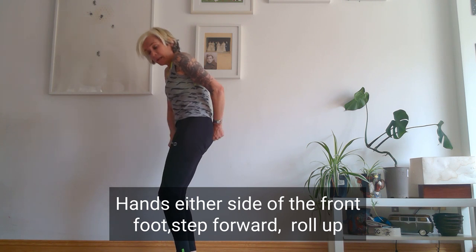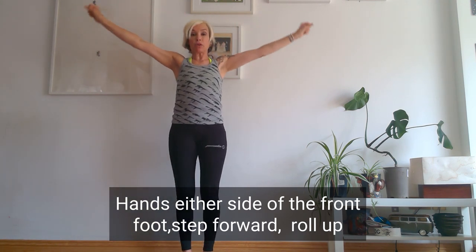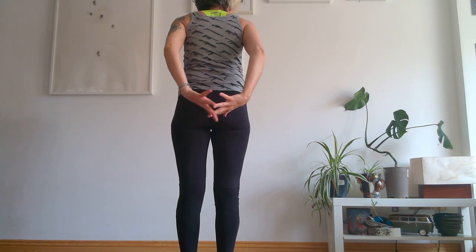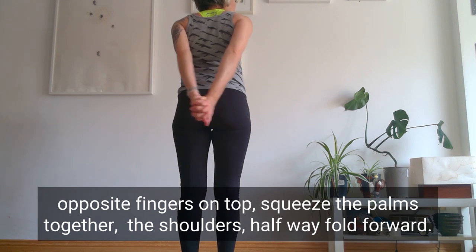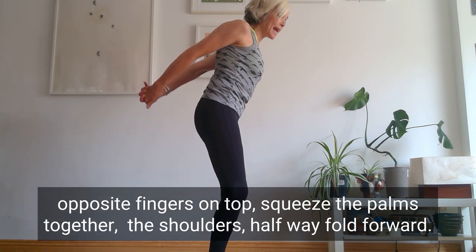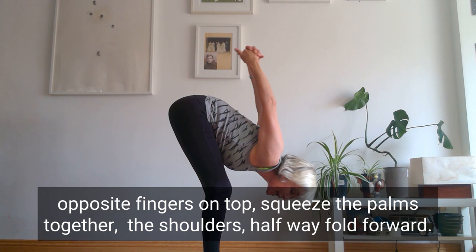Activate the thighs, lift up from the pubic bone, extend the arms out, flick the fingers overhead, back down — and then we're going to do the same thing again. Bring the arms round your back. This time when you connect the fingers, move it up or down one so the opposite finger is on top. Squeeze the palms together, squeeze the shoulder blades together by moving the arms away from your body. Bend those knees again, halfway fold — extend, squeeze the shoulder blades together, and then go all the way down.